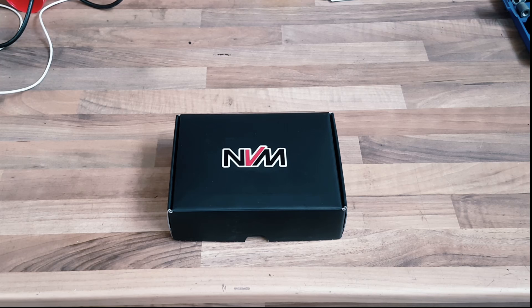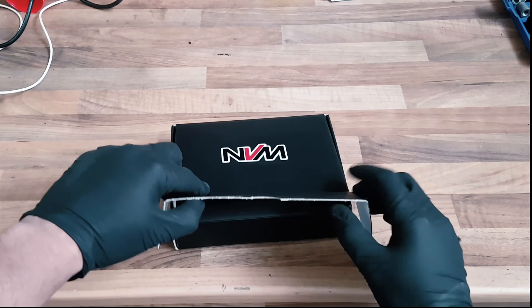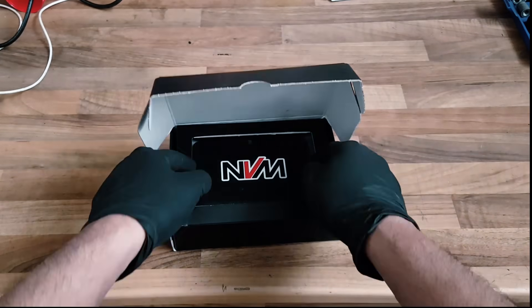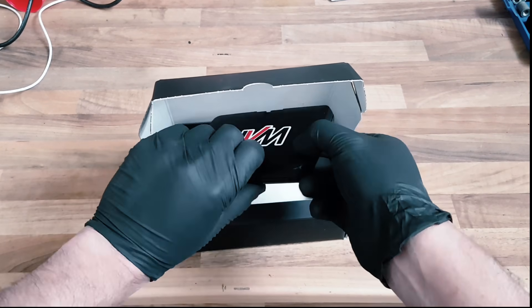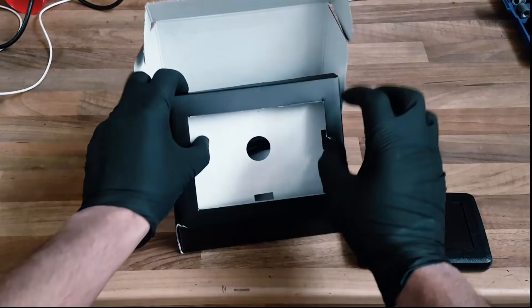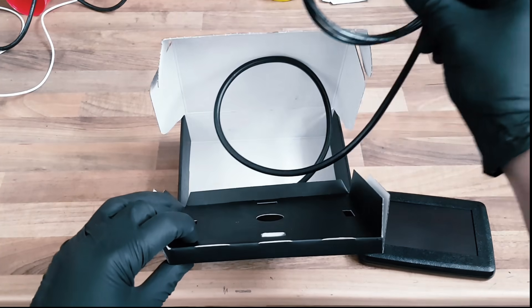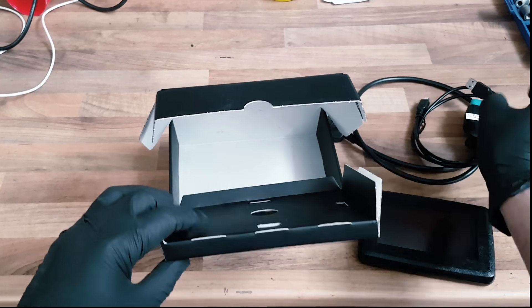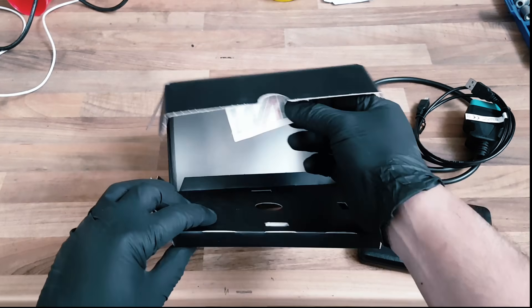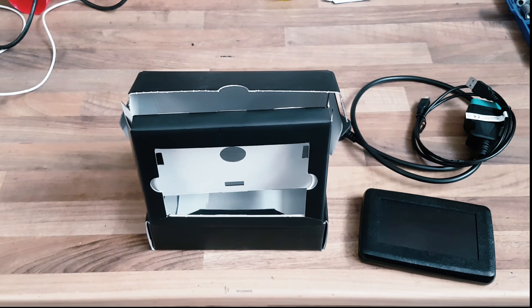So guys, a quick video showing you our latest flash tool, the NVMR Remote Tuning Flasher. This is what it comes like in the box. You've got the NVMR, which is a touchscreen panel, and we've got the OBD cable and the USB cable to connect this to a laptop or a PC. You'll also get a free sticker in there, but I'll show you how this works on our example vehicle.